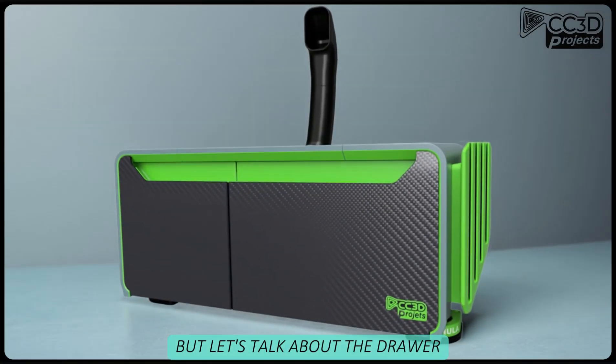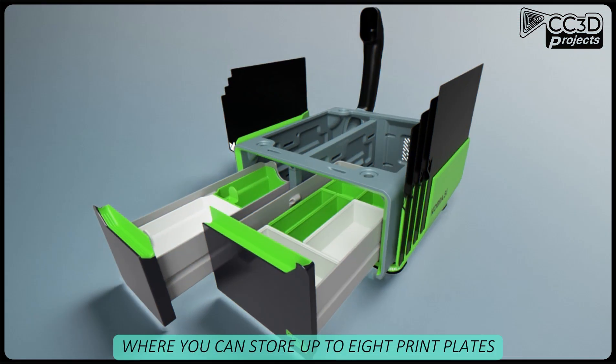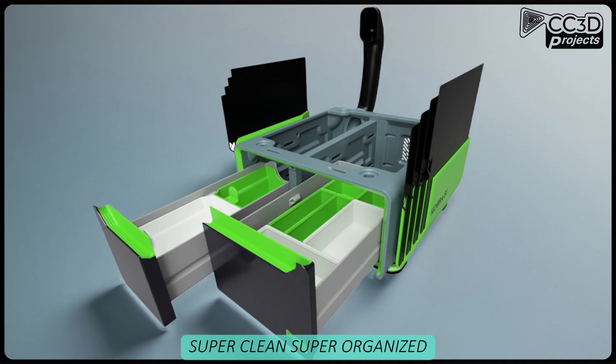But let's talk about the drawer. As usual, you've got two drawers — one for the poop, aka print scraps, and one for your tools and spare parts. There are two side mounts where you can store up to eight print plates. It's super clean, super organized.